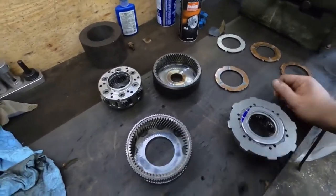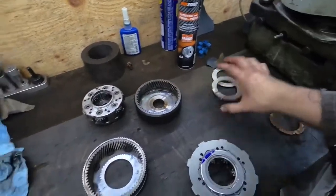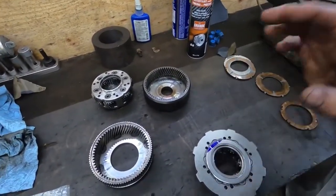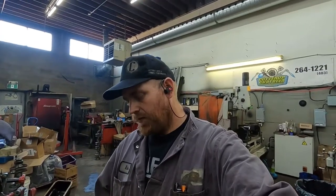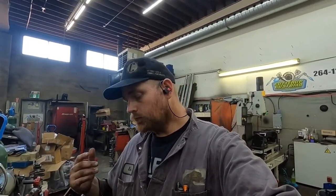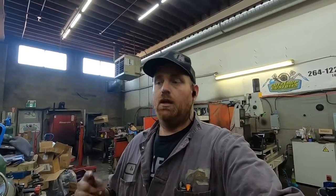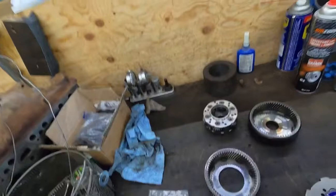I'm going to go over to the lathe, put this into time lapse, and then when I get all of the machining done I'll come back and tell you what I did. It's not really rocket science. If you are doing this, I will recommend — I've never done this before, this is information I've figured out — you will need a lathe and somebody that can run it. You also have to be able to assemble everything to figure out exactly what your depths are.